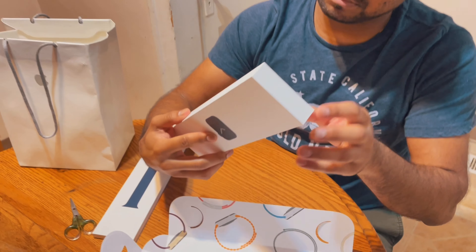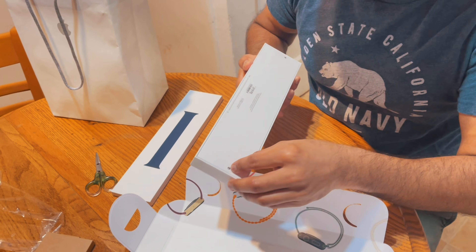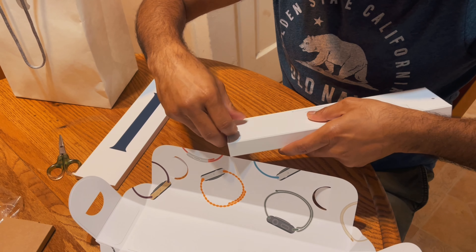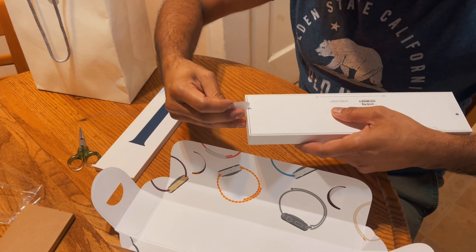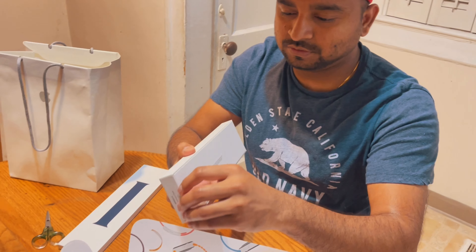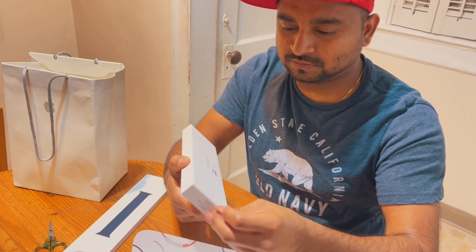Let's open the main box. So again, there is one more seal. You can see the logo. I removed one more, and there is another one — to unpack these stickers.